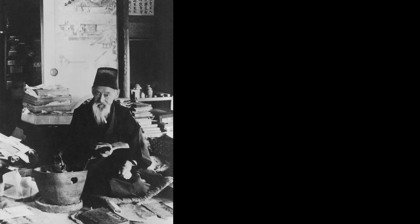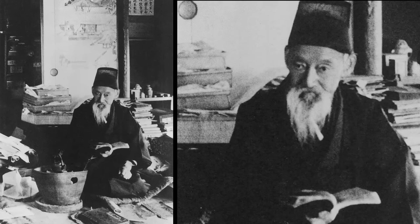During my Fulbright year in Kyoto in 1953–54, I developed a great enthusiasm for the artist Tomioka Tessai, who had died in 1924 so that I never knew him, but whose works were still to be seen all over, along with people who had known him and could talk about him.